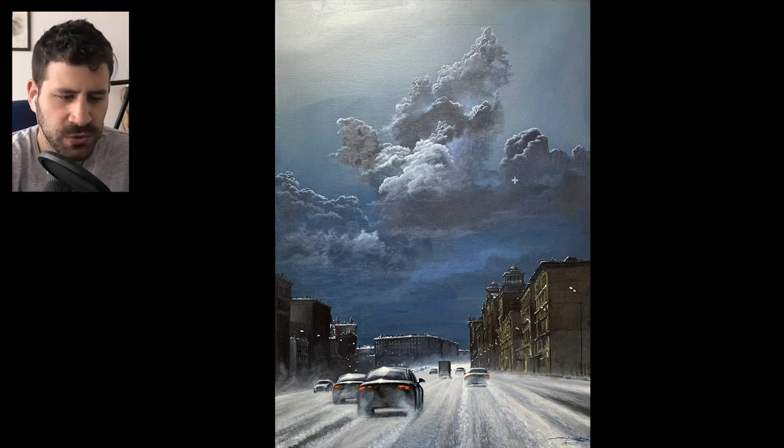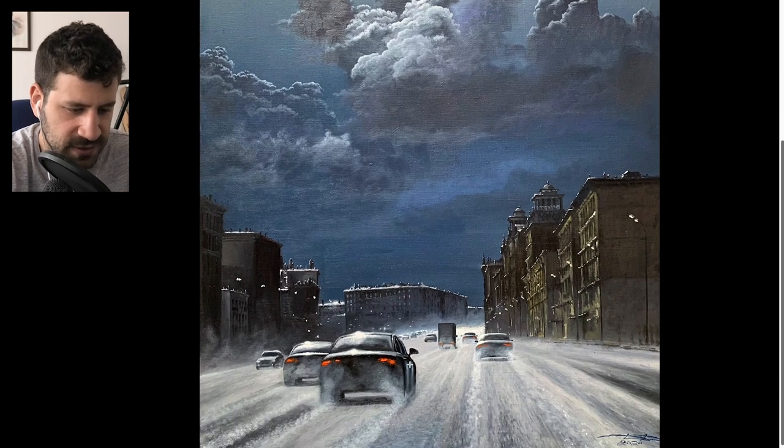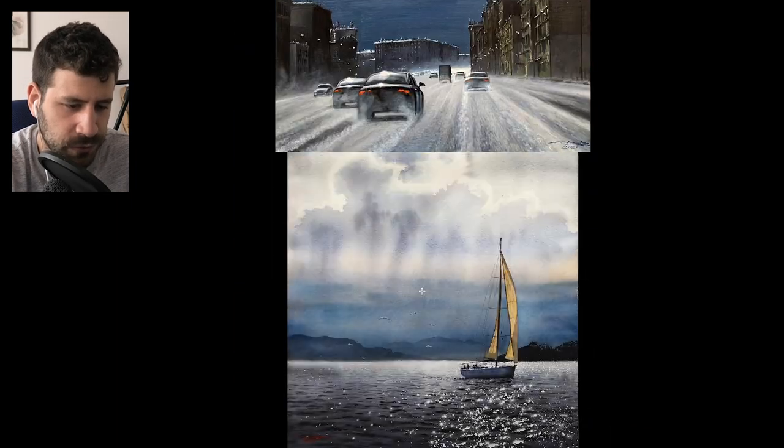They really suck you into the atmosphere of the place. They just have this air of impressiveness to them. And then when you look at the middle of the painting, you realize it is contemporary, but it's just beautiful — these snow flying off the car's tires. That's really, really a beautiful one.